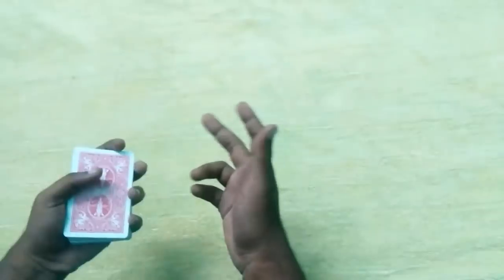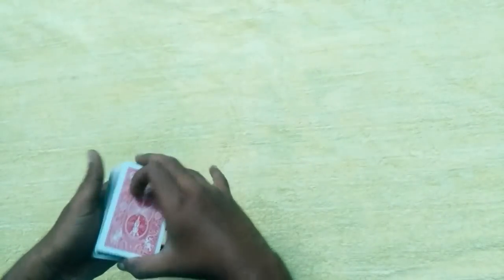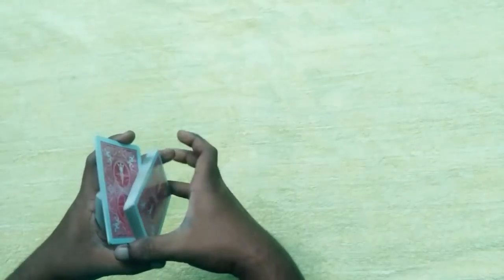So let's talk about how to do it. There are 2 variations in Sybil Cut. I have 2 variations in Sybil Cut — this is the simple variation.